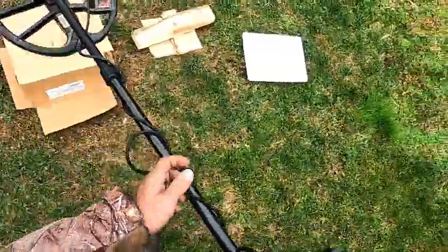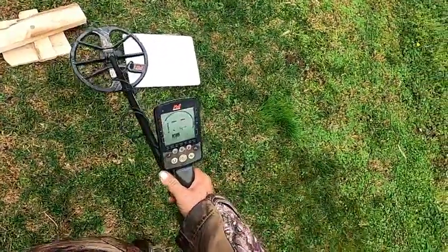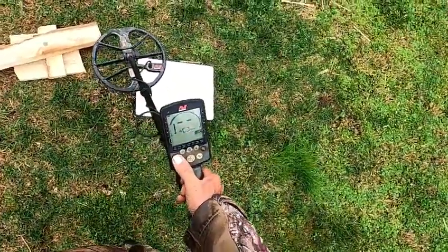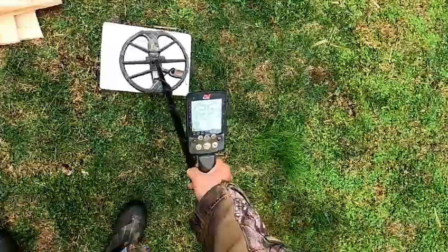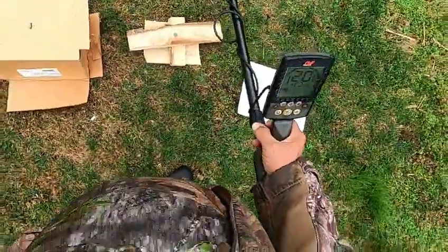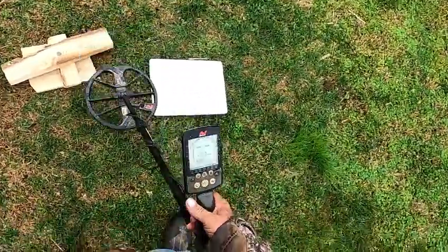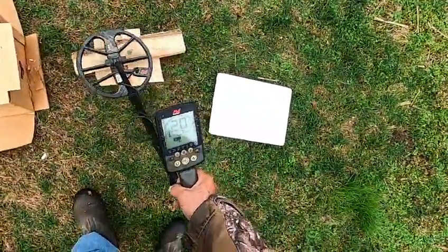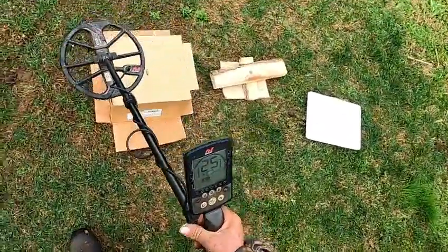I'm going to get this old Equinox fired up. I'm going to check it in all the park and field modes. The clad dime reads about 25. The Indian Head Penny reads 19-20. Field 2 probably reads a little low — it probably comes in more than 19. Looking at Field 2: clad dime is 25-26, and the Indian Head is reading about 20. We'll leave it in Field 2 and sweep.